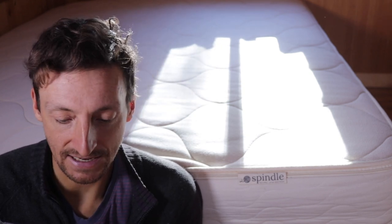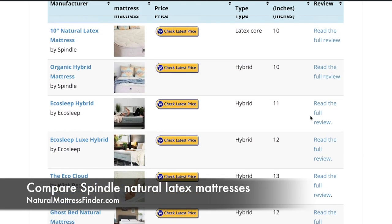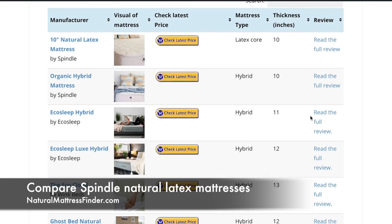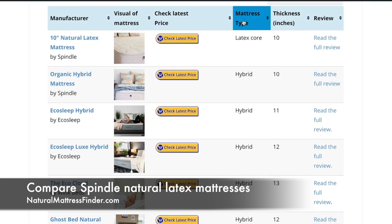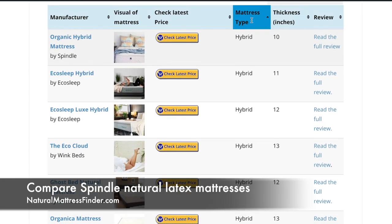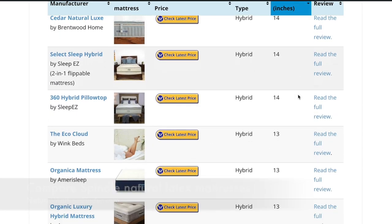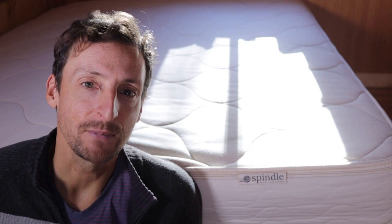Thanks for watching this video. I hope I've helped you understand the main differences between the hybrid organic mattress by Spindle and the Spindle 10-inch all-foam latex mattress. If you want to compare the Spindle mattresses with other natural latex mattresses, head over to naturalmattressfinder.com — right on the home page you'll get access to an interactive comparison table. My name is Daniel Boudreau from naturalmattressfinder.com — I hope you have a fantastic sleep tonight and I'll see you on the next video.